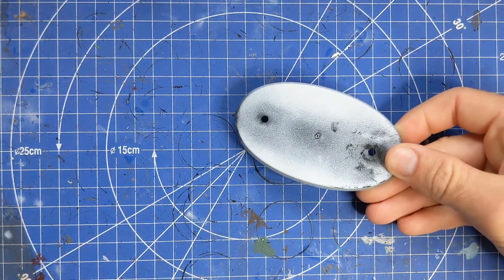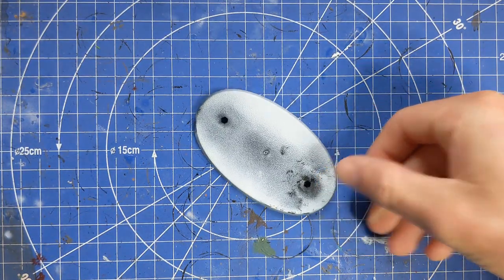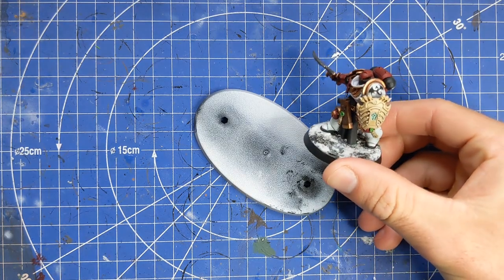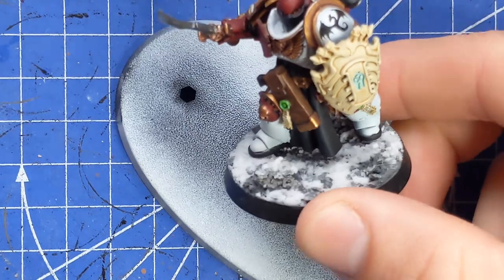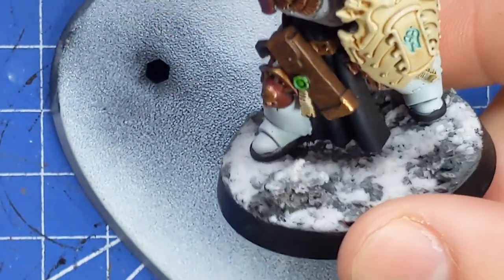So this is the base that we're going to be building up, and this is an example of what we're going to be going for - a snowy sort of tundra base.